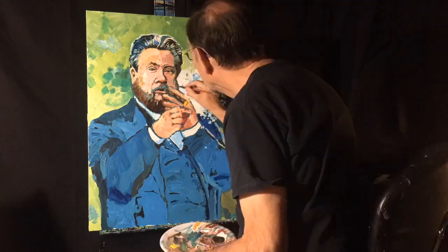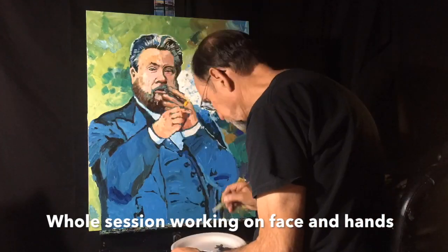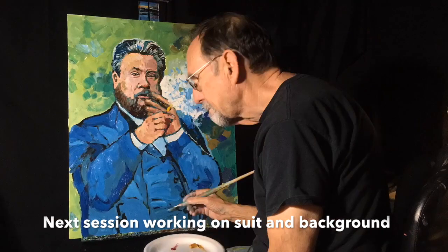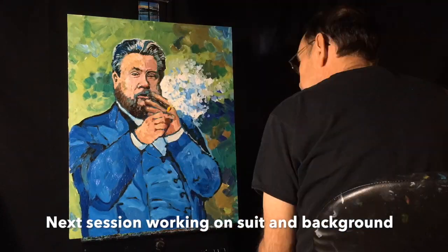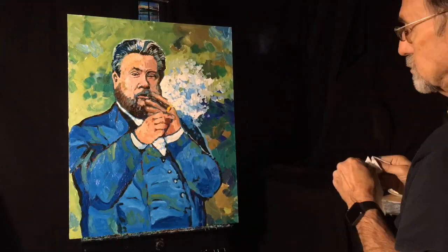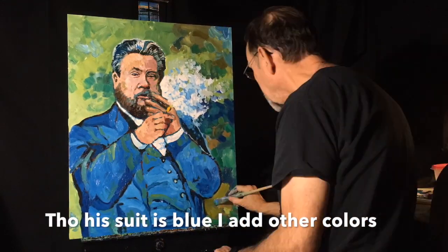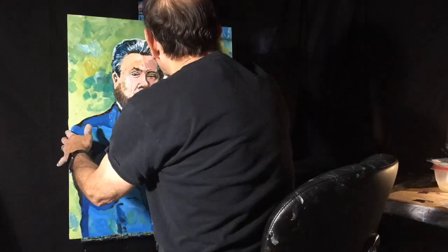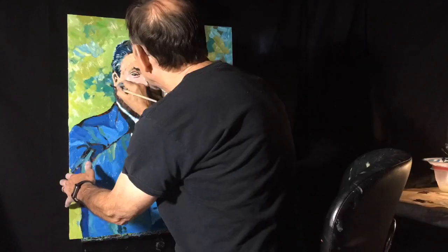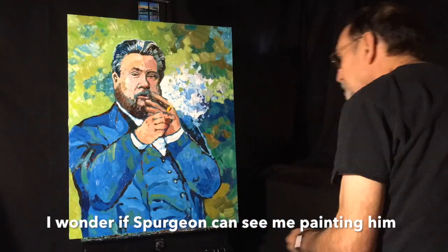I'm continuing to work over the whole painting — after getting his skin tones done, I'm working on the background and then his coat. One full session was just working on his skin, face, and hands. Now in a completely different session I'm working on his suit using phthalo blue mixed with yellow ochre and white. Same with the background — all kinds of different colors: phthalo green, yellow ochre, a little cadmium yellow. Making the smoke effect is a little tricky but it seems to be working out pretty well.